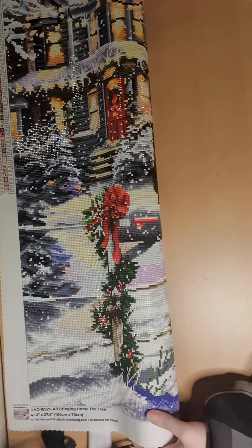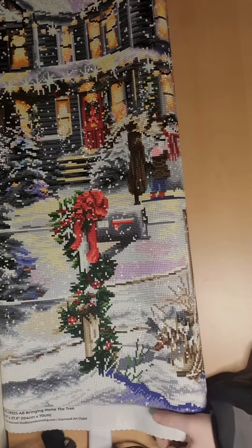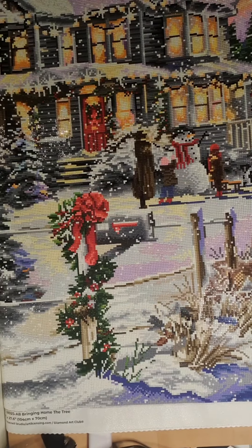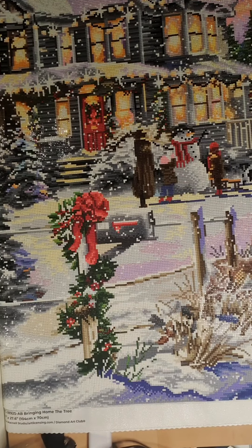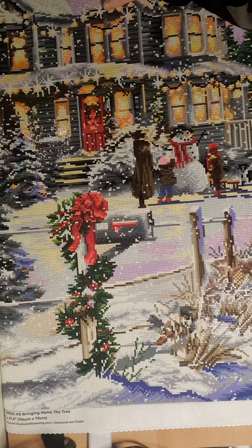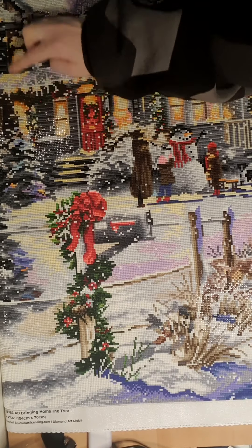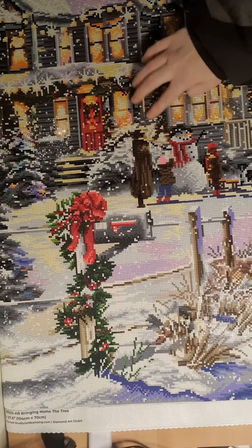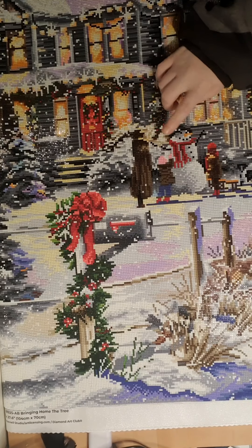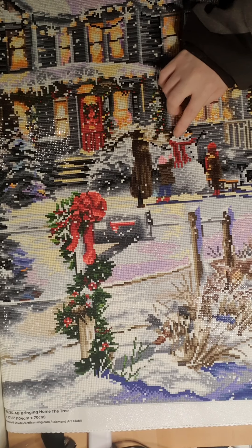It's quite big so I have to fold it out a little bit. It's 55 colors and AB. One thing I love about this painting is the yellow and orange in the windows — it makes it shine a little bit extra. And here is a very nice nomad.